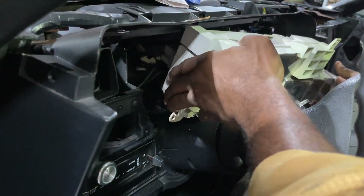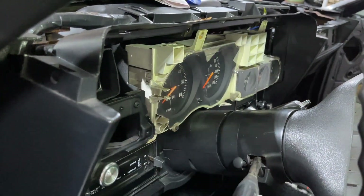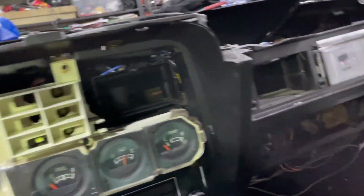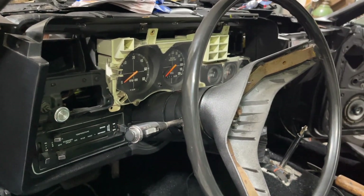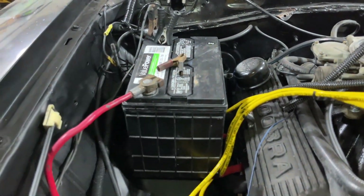Let's set it in here, let's see if we got something. Let's connect the battery. I hit the clock — it popped on.